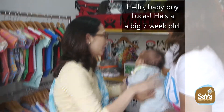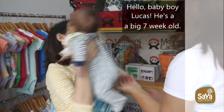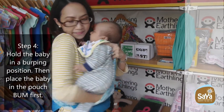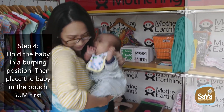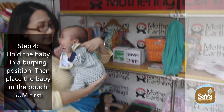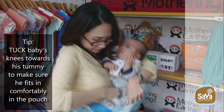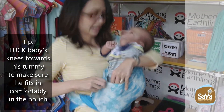Hello baby boy Lucas — he's a big 7-week-old. Step 4: Hold the baby in a burping position, then place the baby in the pouch bum first. Tip: Tuck baby's knees towards his tummy to make sure he fits in comfortably in the pouch.